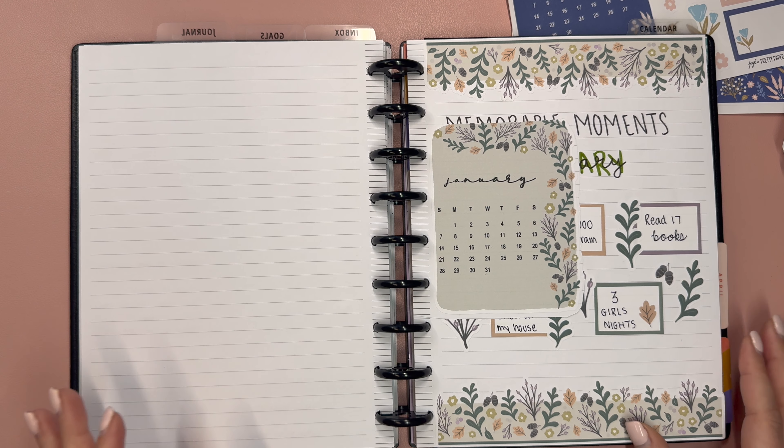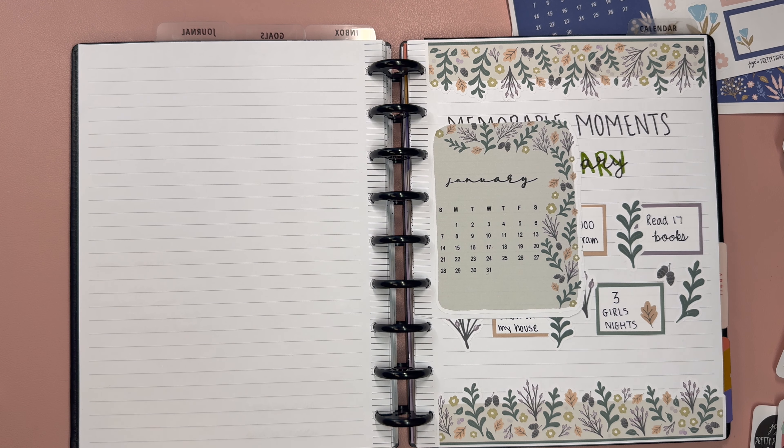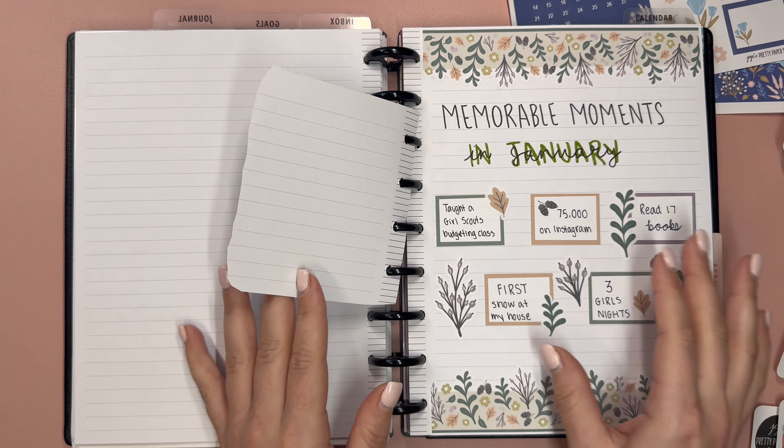Hello and welcome to my channel. This is Elise here at Plan with Elise, and today we are talking about easy monthly memory keeping in my classic Happy Planner — but really you could do this for any planner. I have some monthly calendar kits here from JoJo's Pretty Paper Shop.